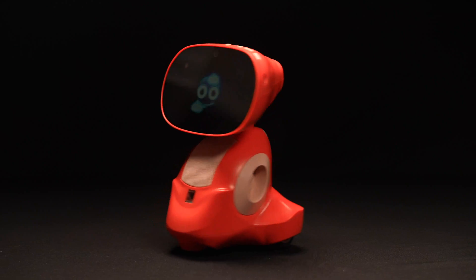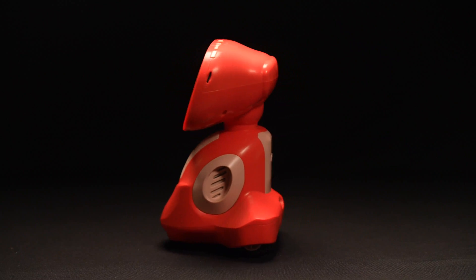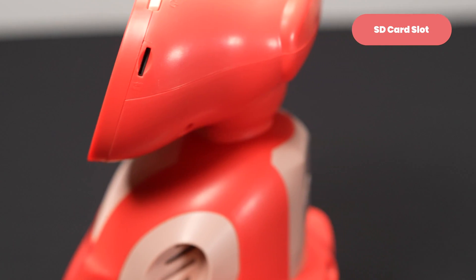Just like any vehicle with wheels, though, Miko gets around best on solid, flat surfaces. Make way! Let's check out Miko's side. Here you'll find an SD card slot. Miko comes with 32GB of storage, but you can use an SD card to boost that up to 128GB.